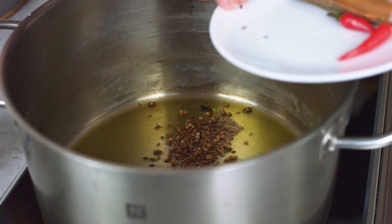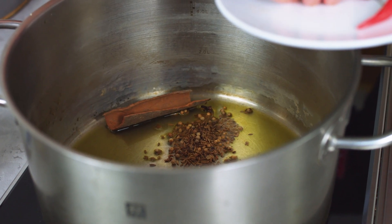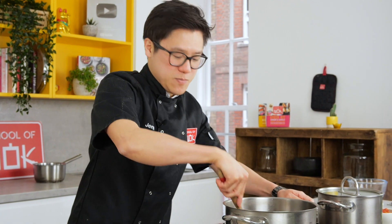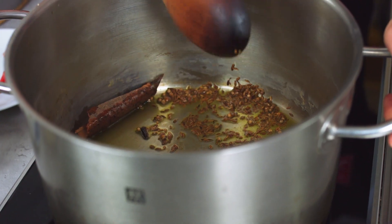All the whole spices are going in — that's the cumin seeds, the whole coriander seeds, and then your cloves. You do have to be careful with your spices that they don't burn straight away, so just look after them before you do anything else.